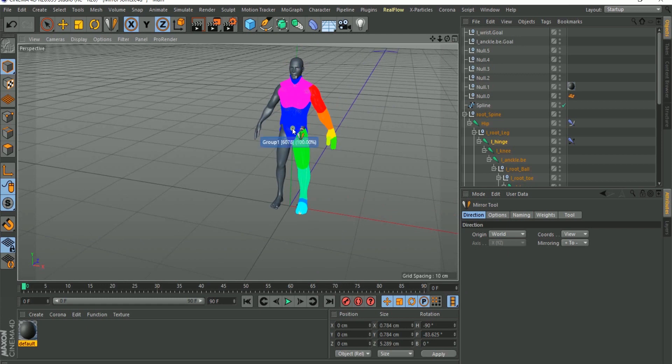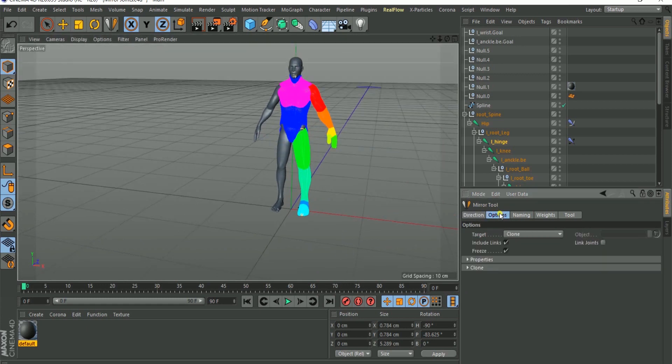Once you've confirmed World is selected, go to the Options tab — this tells you the target. You want a clone of it and it will freeze your transformation once mirrored. Going to the Properties tab, these are the additional things it will mirror: you have your weight, your points — it mirrors the points and positions.